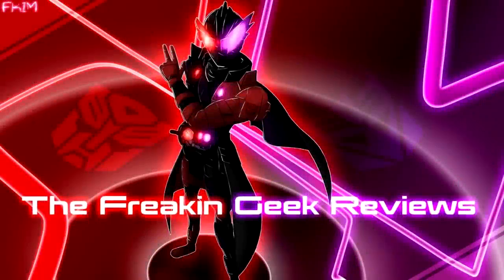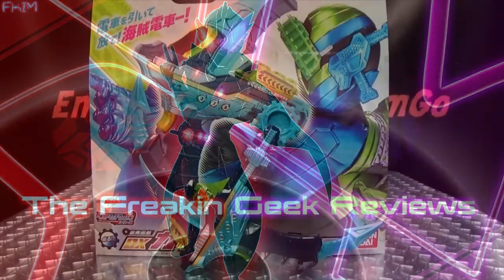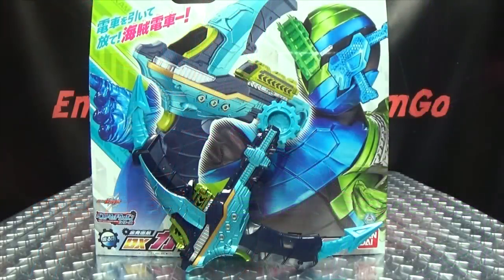Hey! What's up my peoples? Emgo here, the freakin' geek himself, and today we will be reviewing the Kamen Rider Build DX Kaizukasha!